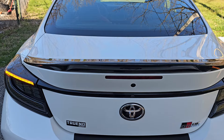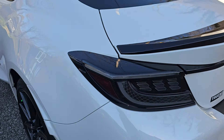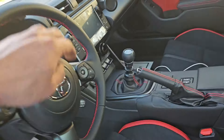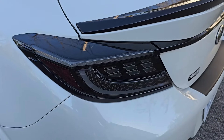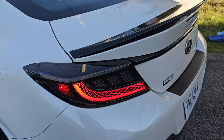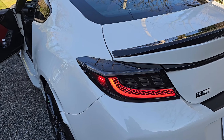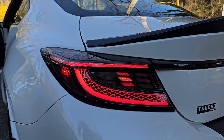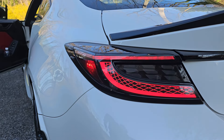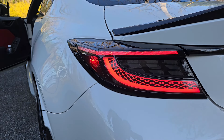Ain't that nice. Hit the hazards — now hold on for this. The sequential turn signals look great. I apologize for the whining noise at the end. Thanks for watching.